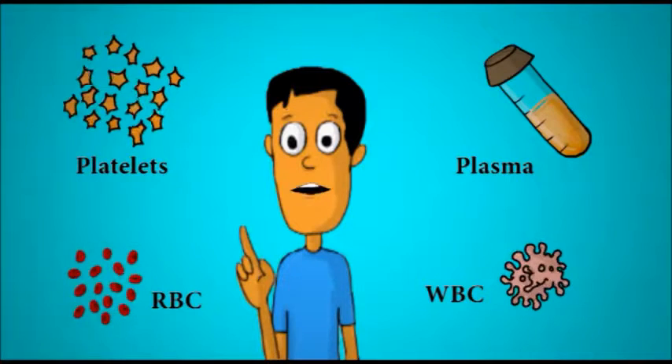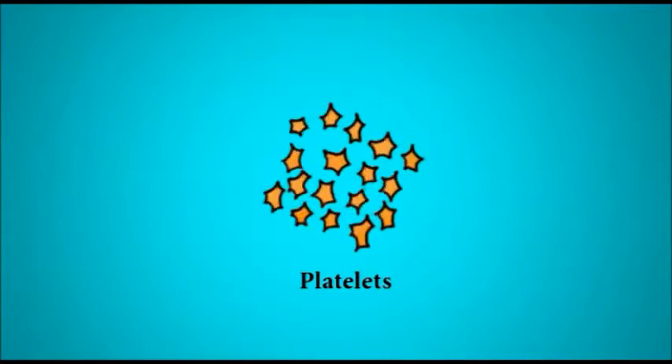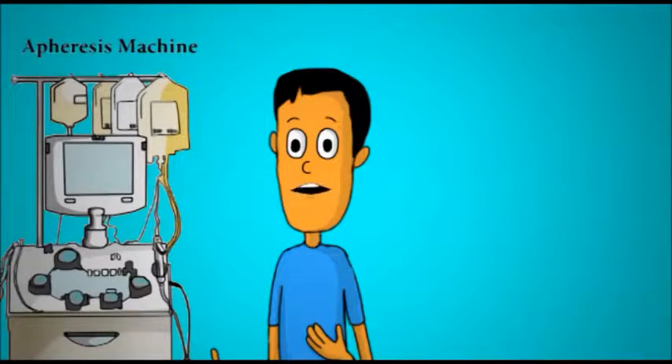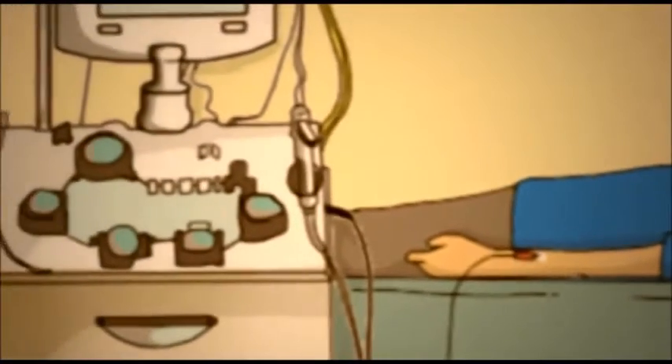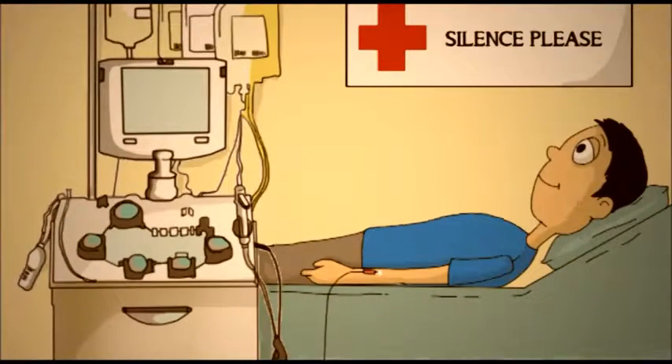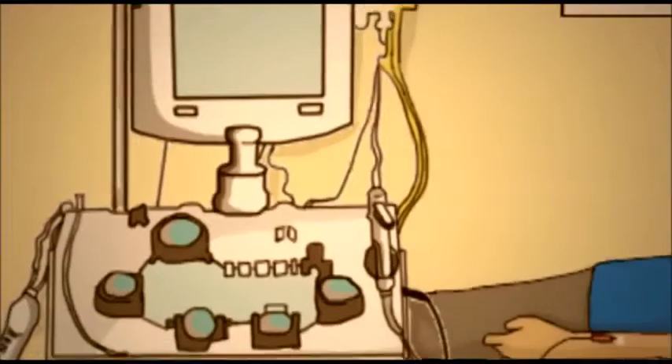Most of the time when we are in trouble, we need just one of these components. For apheresis, there is a procedure and a machine too. A needle draws blood from the donor's arm and is passed through the apheresis machine, which separates the required quantity of a particular component.